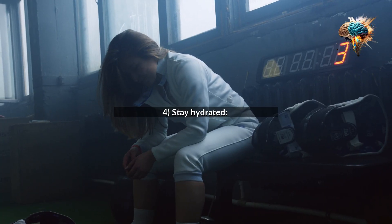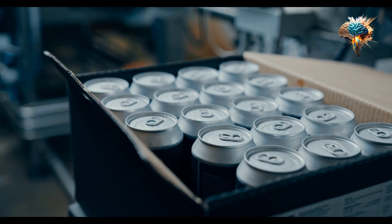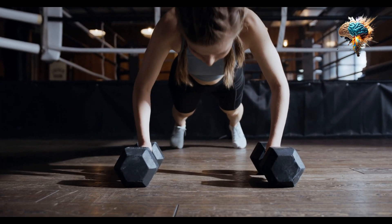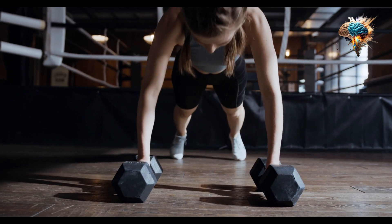4. Stay hydrated. Drinking plenty of water before, during, and after your workout is essential for improving stamina and preventing fatigue.